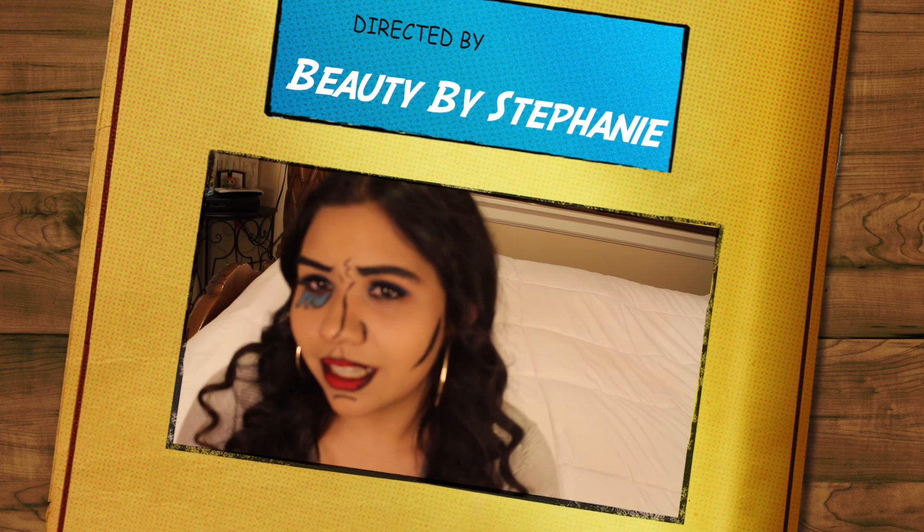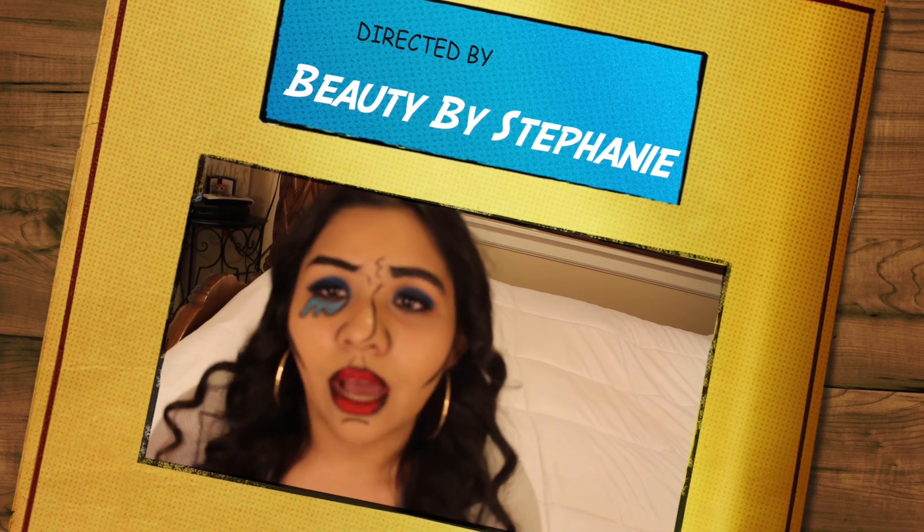I am all done with Halloween videos for this year — they were so fun to make and I had a great time. I hope you guys choose to recreate one of them for Halloween. If you like this look or recreate it, don't forget to tag me on Instagram, Snapchat, or Twitter. I'd love to see your recreations! Don't forget to hit the like and subscribe button below — I'll see you guys next time, bye!